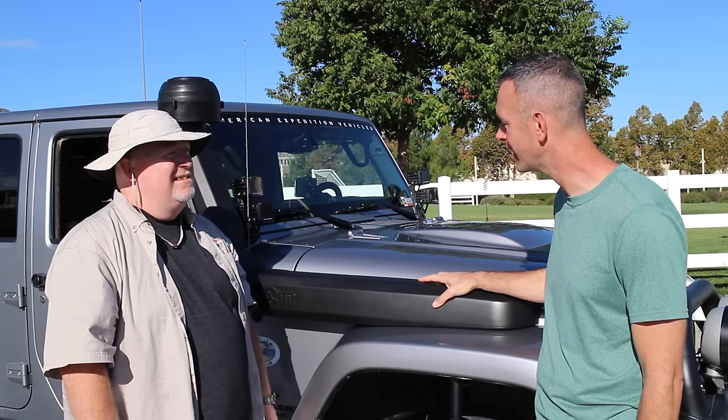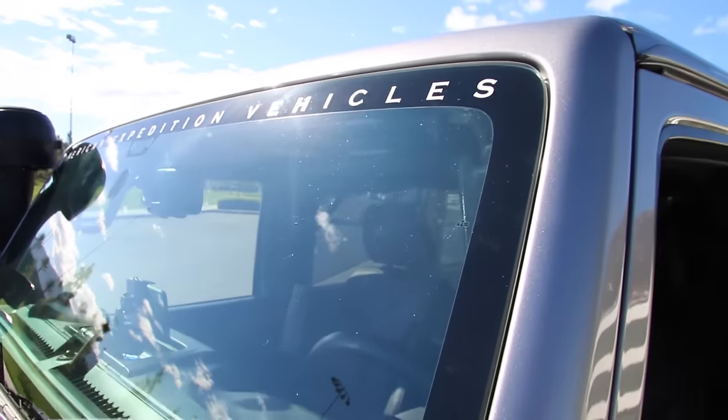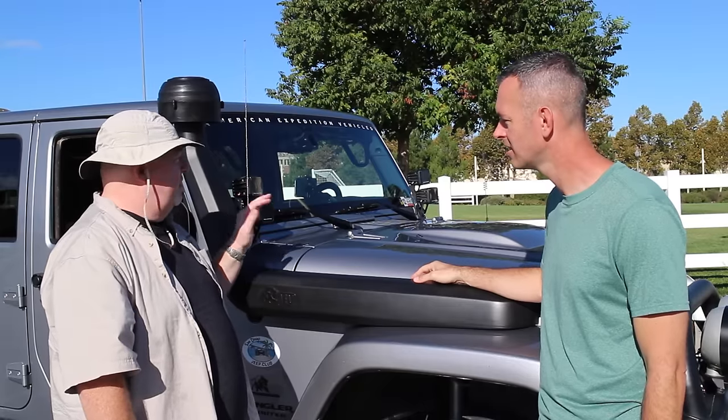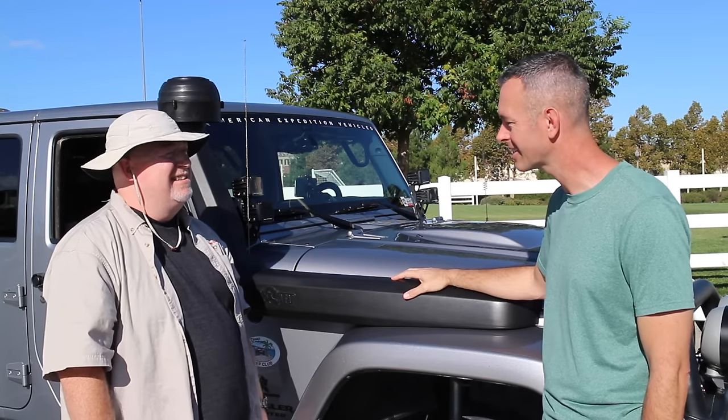I love the look of the AEV snorkel — it looks cool. Talk to me about lights — you've got some Rigids on there. I do — I've got Rigid Industries lights, two flood and two spots. It looks great from the side. Let's take a look at the back.